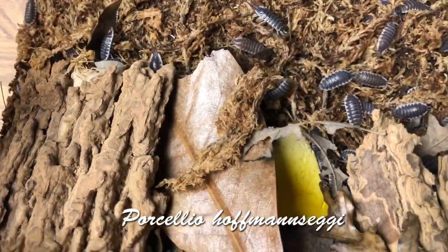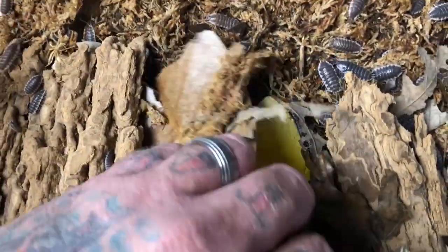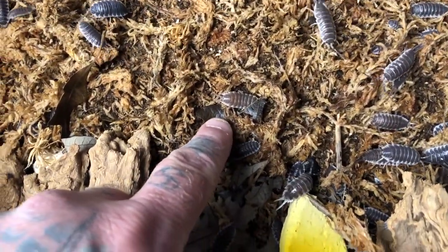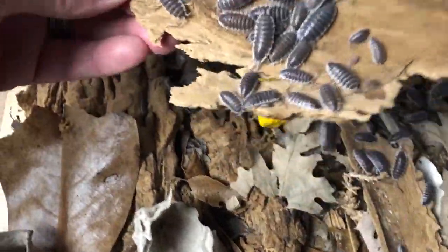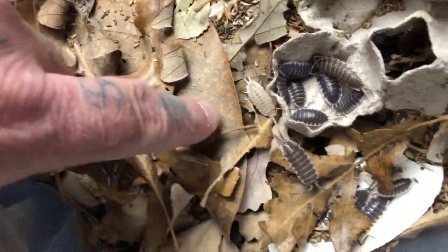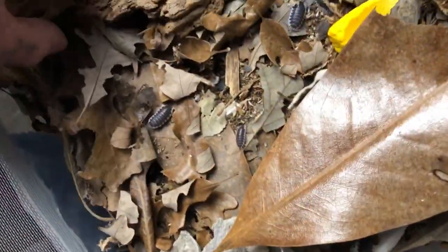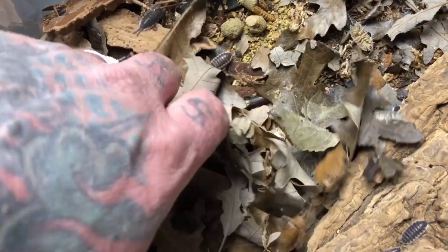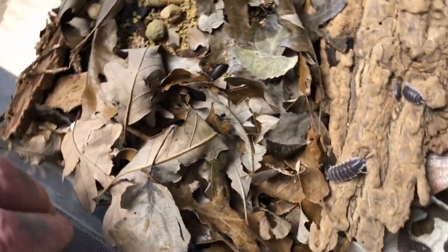One of my other absolute favorites — the other true giant, the king of isopods: the titan isopod Porcellio hoffmannseggi. I just keep the classic standard hoffmannseggi. They do throw certain variants — there's a chocolate one there, and I know I also have white ones in this culture. I haven't separated them yet. So far I've only seen females that are solid white, but there's a male — so now we know we have both sexes. We could actually set up a culture and isolate that to see if we can produce solid white hoffmannseggi.